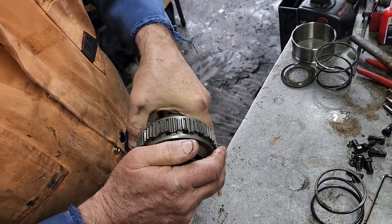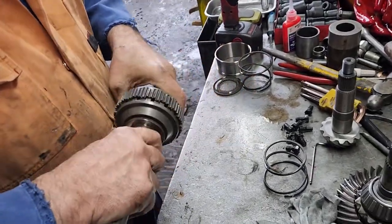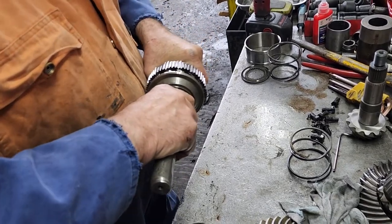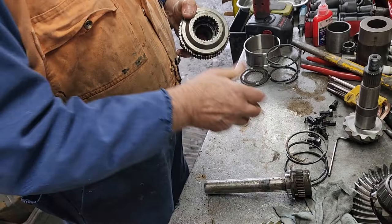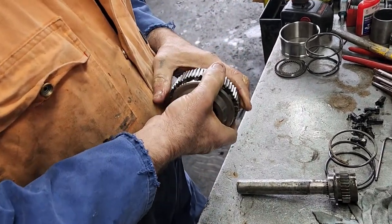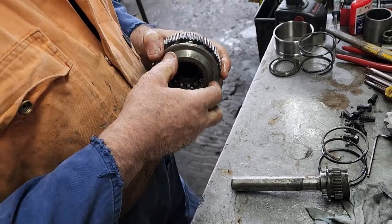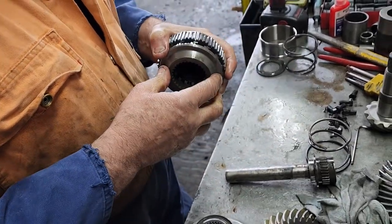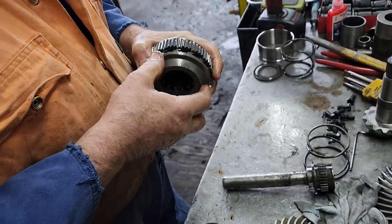Then it snaps back in, and the same goes for the opposite side on a left-hand turn. If you do a burnout it wouldn't differentiate, because both wheels — one isn't trying to turn faster than the carrier.